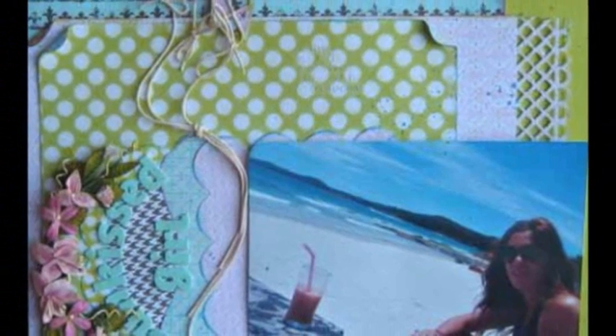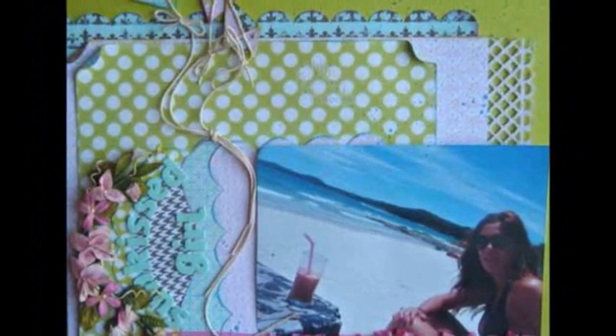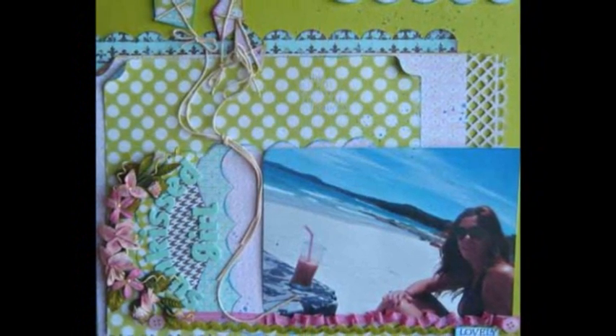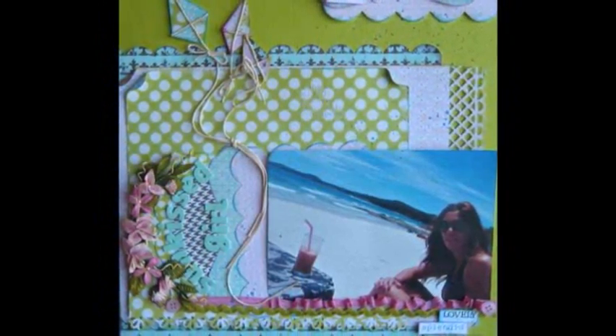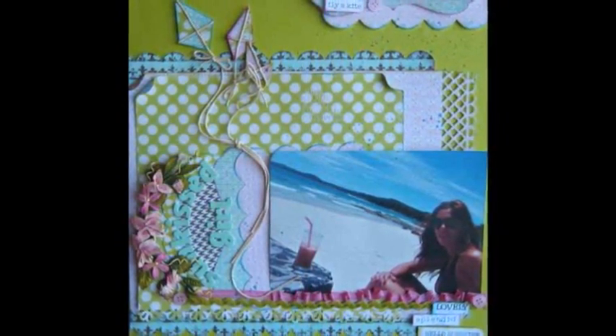This summer page with my daughter's photo was just perfect for my handmade paper kites. The rounded title got its final touch with curved prima flowers, and the paper die cuts made the layering easy. The last small trick was my use of some paper names as my journaling.